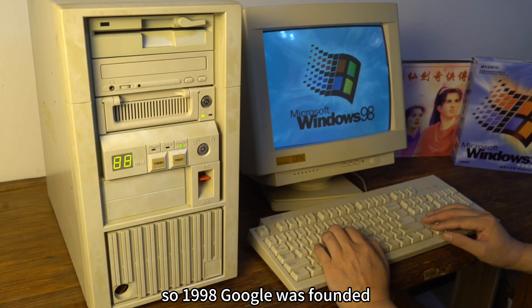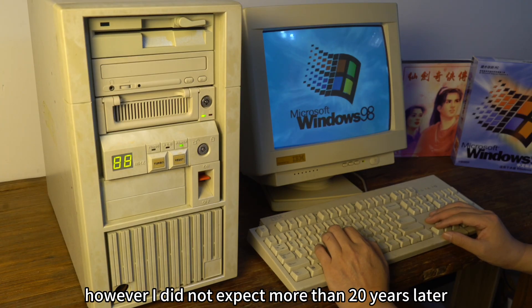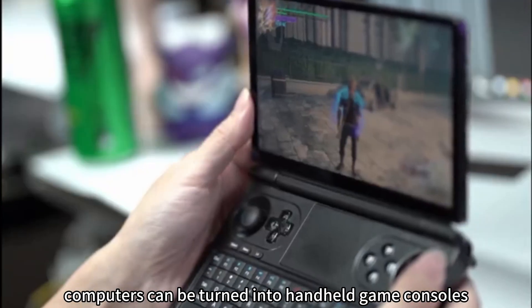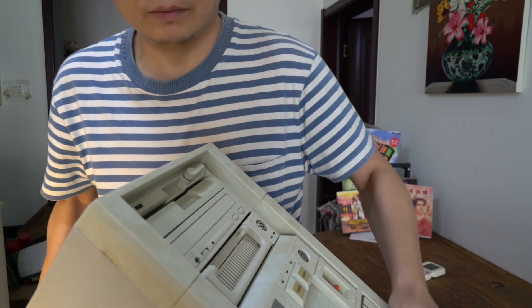In 1998, Google was founded and I was using a big clunky computer. I did not expect that more than 20 years later computers could be turned into handheld game consoles. So what if you used 1997 technology — could you make a handheld game console computer?